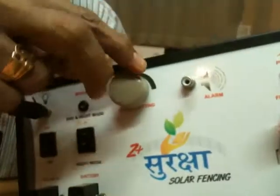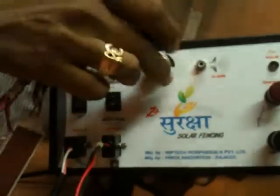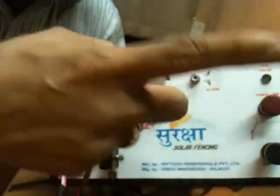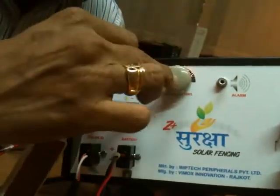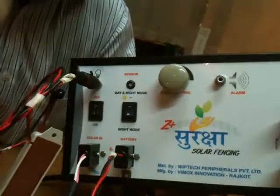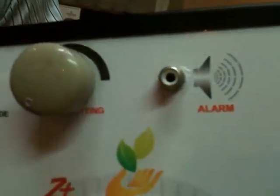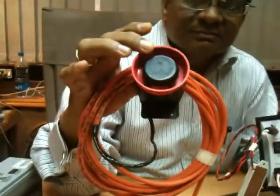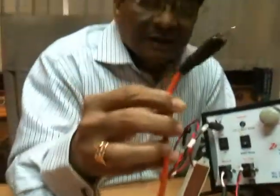This is a control which controls the alarm. Depending on what is the length of the fencing, we have to set it once — if it is set once, you don't have to set it again. This is a one-time exercise. This is where we connect the alarm. This is our alarm with cable — I am connecting the alarm cable to the same connector. Alarm is connected.